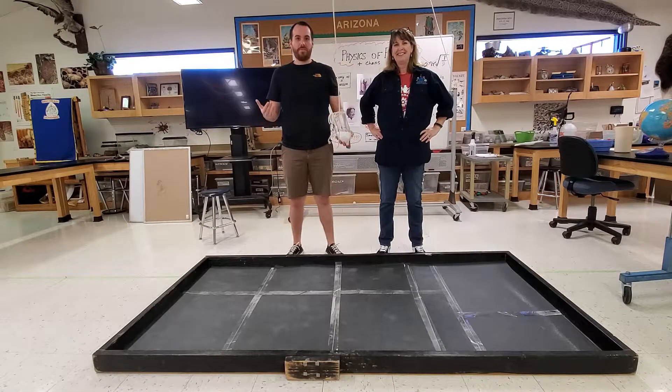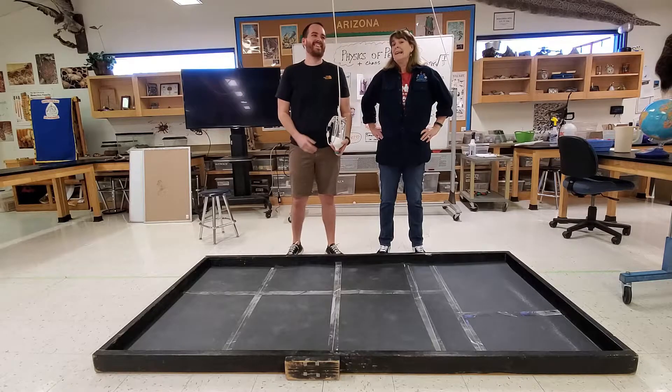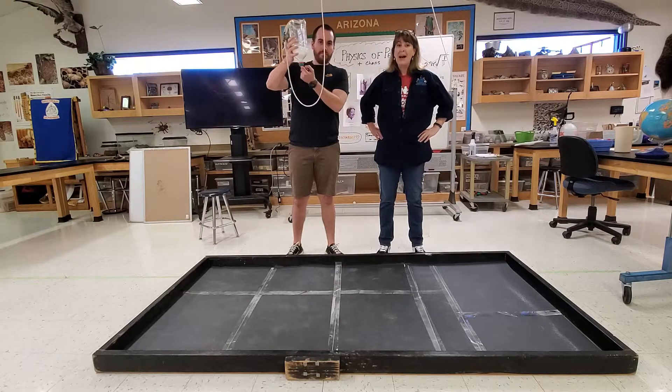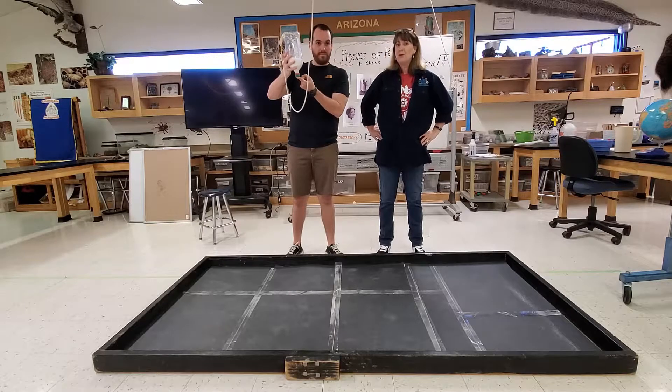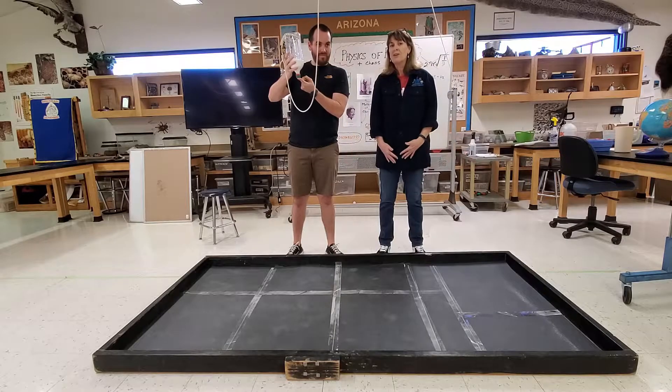We've built our own Foucault pendulum here in the science lab, and trust me, it is safely attached to the roof and not dangerous at all. Now it's not going to go all day — it probably won't even go a full 10 minutes — but it makes art, and if you have a big space at home you could try this, maybe in the garage over an old shower curtain.